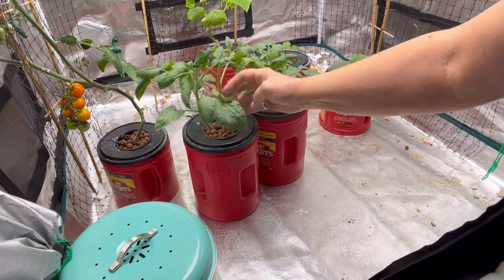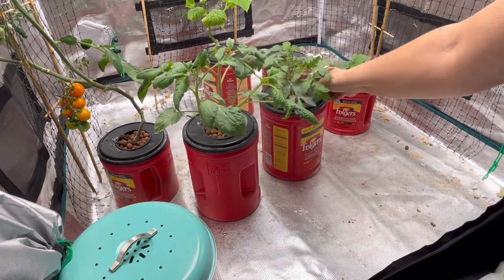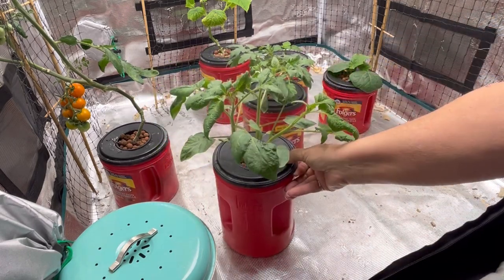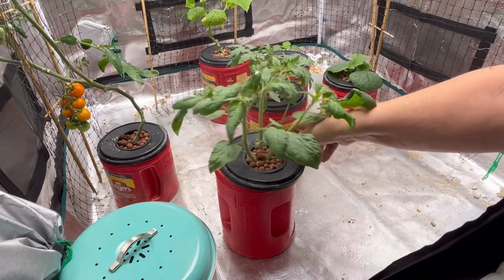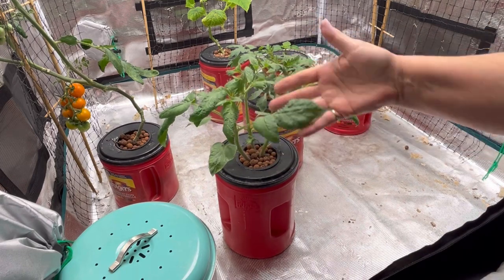I needed to prune out a couple of these plants because I got too many going. I've left it quite a while here, and I can see looking today that they are really sucking up their nutrients. So I'm going to have to wean out two of these plants, unfortunately.